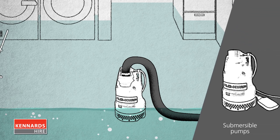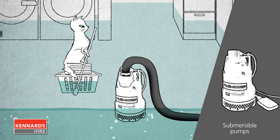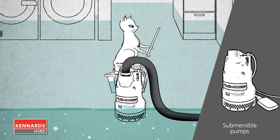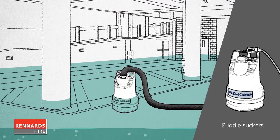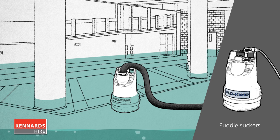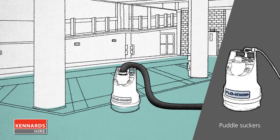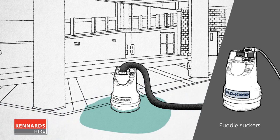Electric submersible pumps are great for flooded basements or rooms below ground level. You can fit them in the boot of a car and run them off your home electricity supply. Submersible pumps, known as puddle suckers, can operate in as little as 3mm of water. These are great for draining the last drops away from flat surfaces like cellars, pools or car parks.